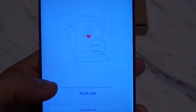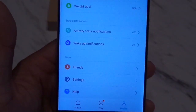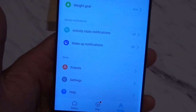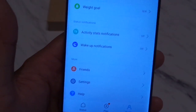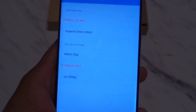In the friends section, if you click on 'My QR Code', it will generate a QR code for your friends to scan into their Mi Fit app, which will allow you to have a little more competition and motivation. You can also choose the units at which the Mi Band will calculate your steps and other metrics.